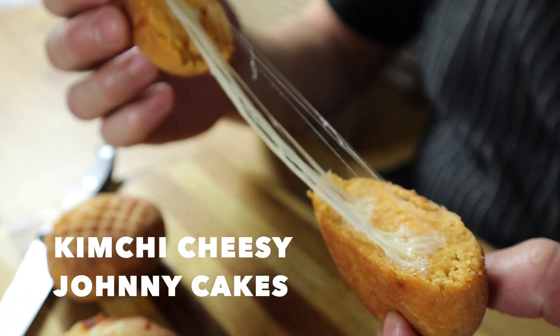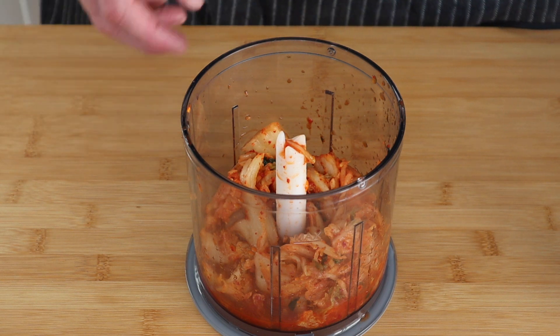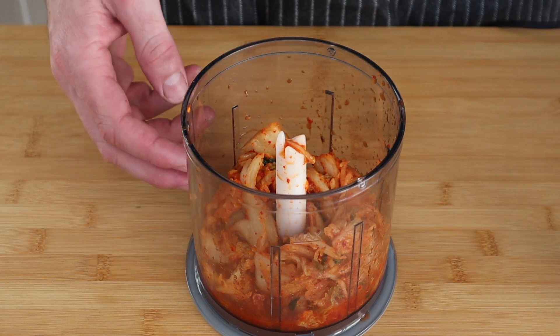Oh yeah, you gotta love that cheese pull! So if you want to know how I made this cheesy kimchi goodness, watch this video.